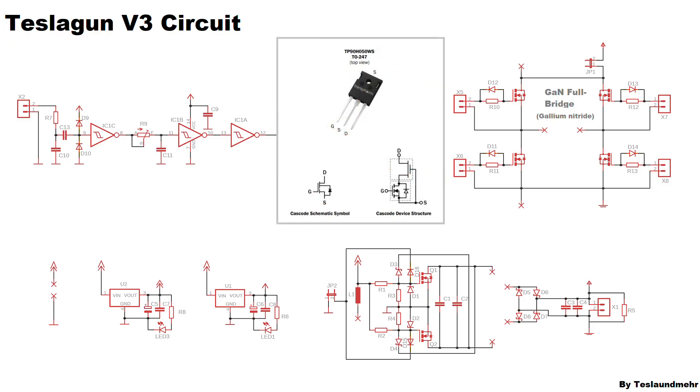The GDTs are then connected to the full bridge, which is made of GaN, or gallium nitride, MOSFETs. We will use the so-called TP90H050. These can switch 34A at 900V and have a drain-source resistance of only 63mΩ. Another advantage is that the gate charge is very low — only 17.5nC — so we need only very low power for driving. Accordingly the GDTs can also be very small.